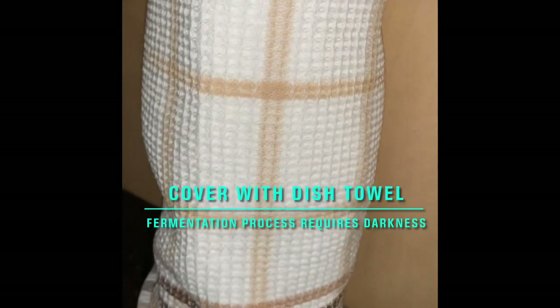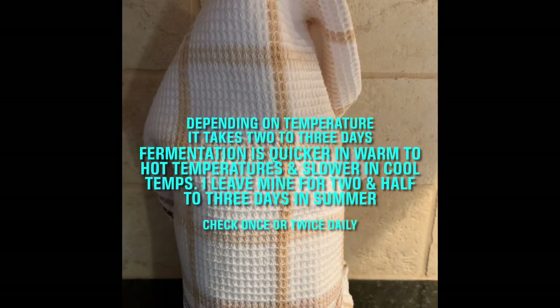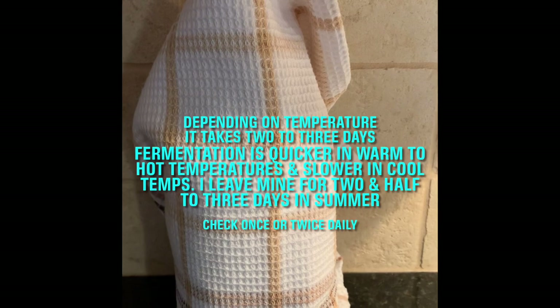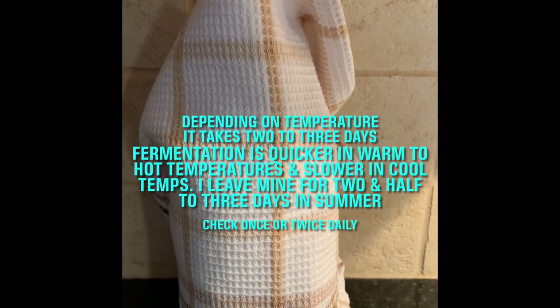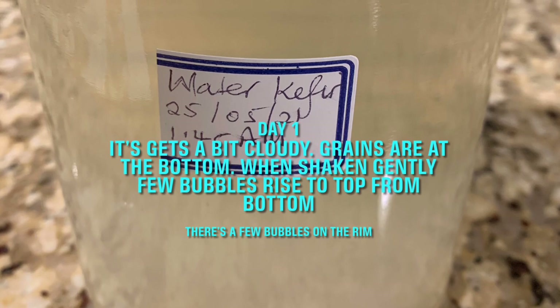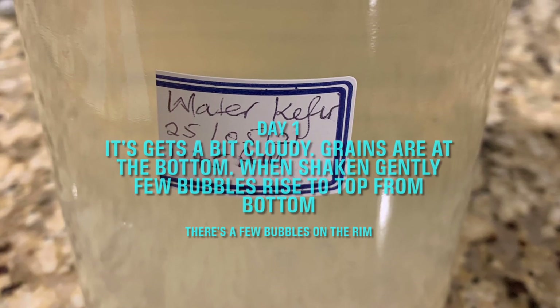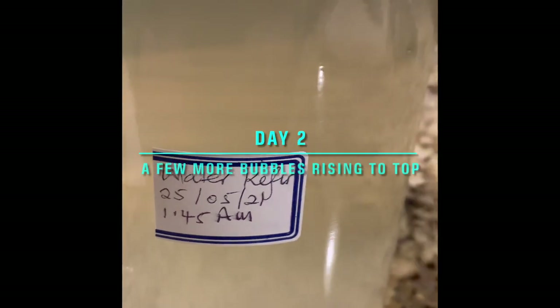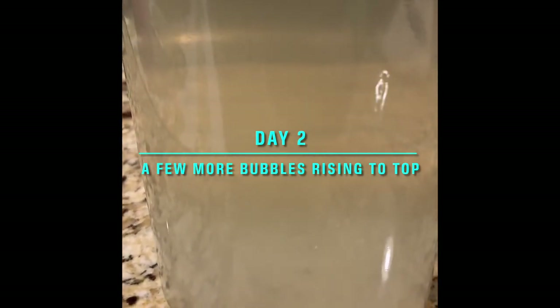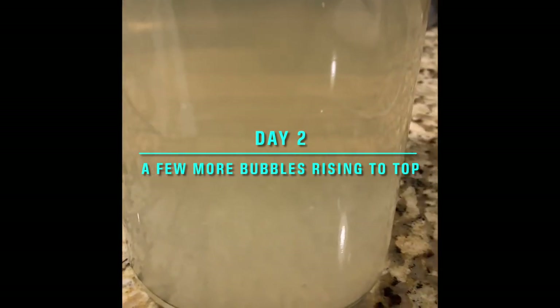Here it is — it's going to sit there for 24 hours and I'll check it in the morning. The bubbles are on the top. Some of the grains have gone to the top. It's looking nice and cloudy. Once you shake it, there are bigger bubbles coming from the bottom. Most of the grains settle at the bottom.